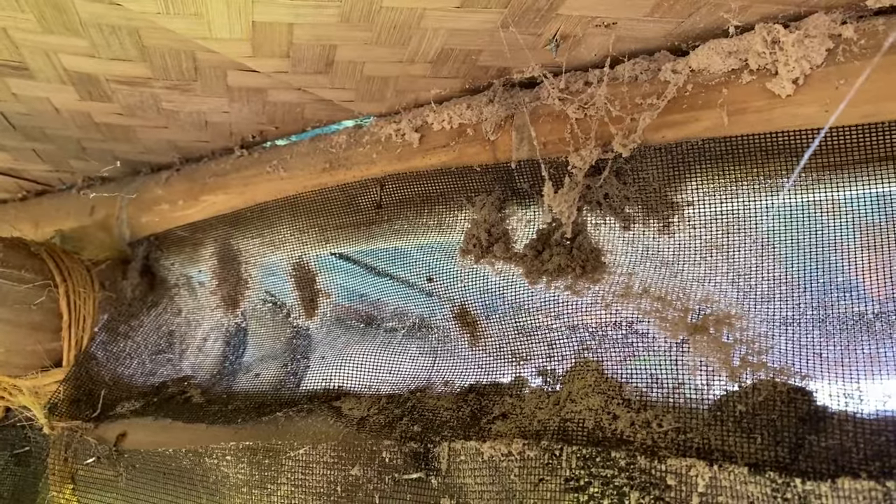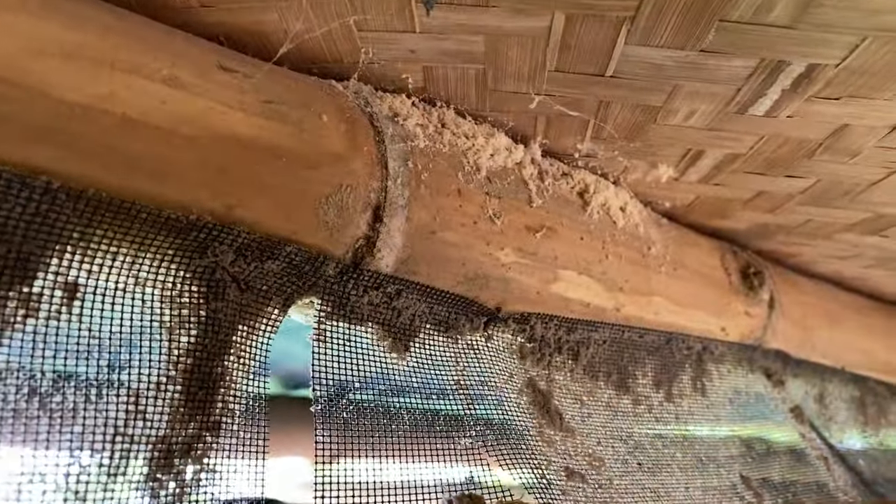Bugs just love bamboo, and even though I pressure treated this piece of bamboo they're still eating it. That's because not all methods of treating bamboo are created equal.